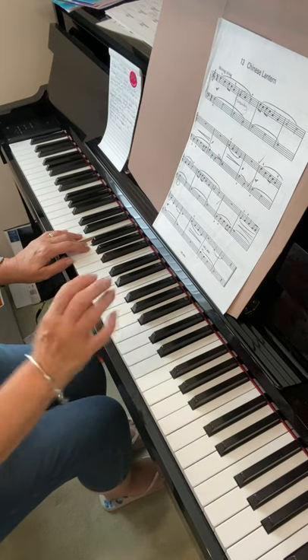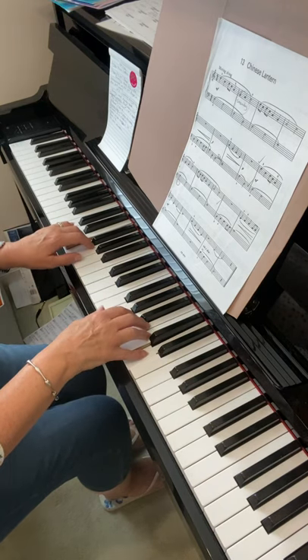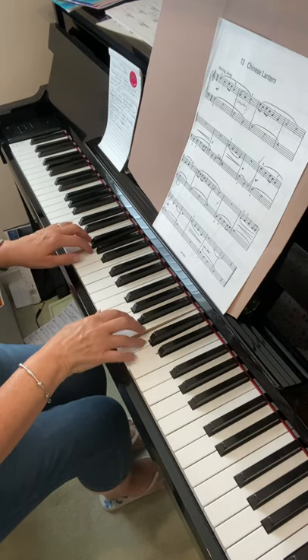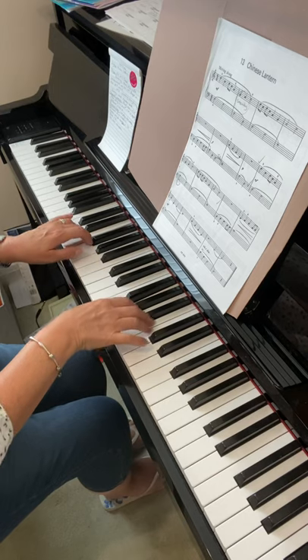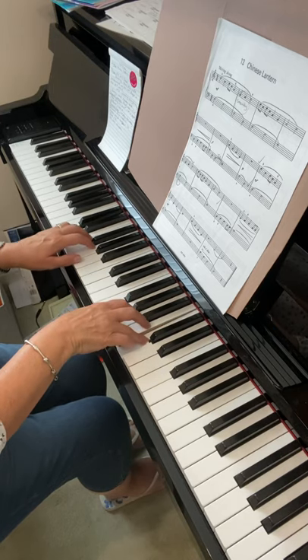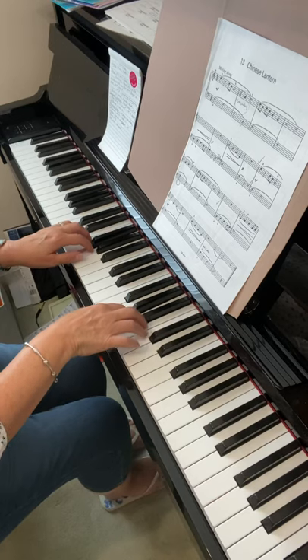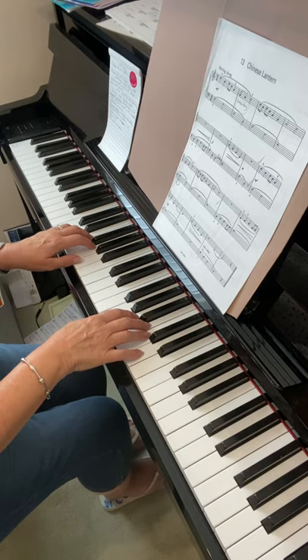Make sure you're starting with your F in the left hand and your D. Keep these notes steady in the right hand there. Maybe play that a couple of times in your practice.